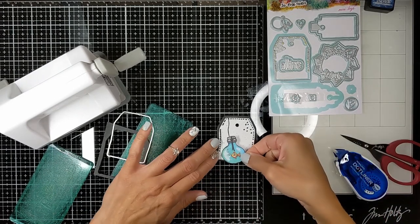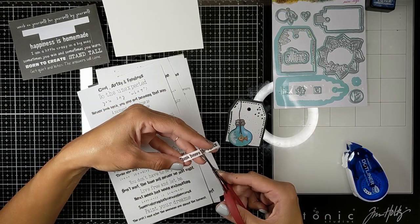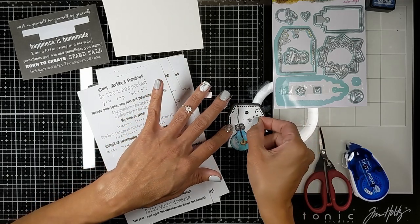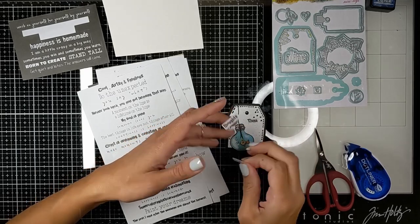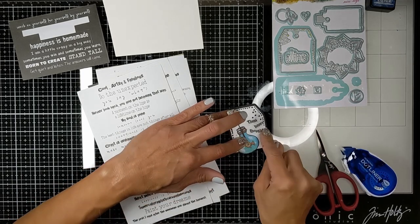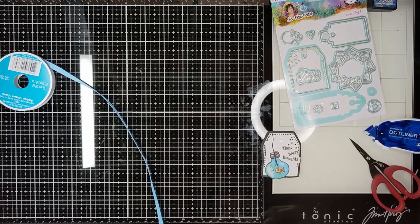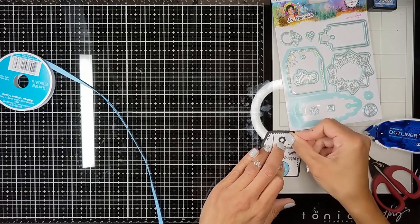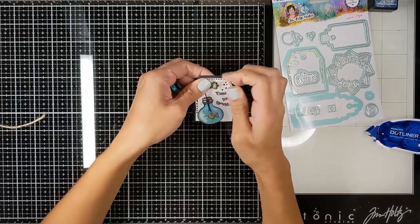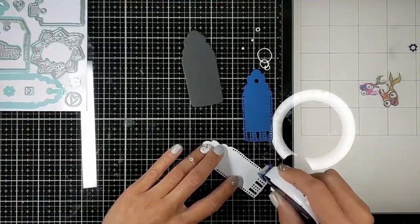I'm attaching it, and in the closeup you can see how dense the black outline is all around the image. I'm using the sentiment pad from Art by Marlene, and I found this fun quote that says 'think happy thoughts.' I cut the words because the tag is too small, so I needed to separate them, and I just stacked them whimsically like this. Then I'm adding the hole reinforcing — I'm going to use the flower one — and then I'm going to use the twine and a ribbon and wrap it around the tag.